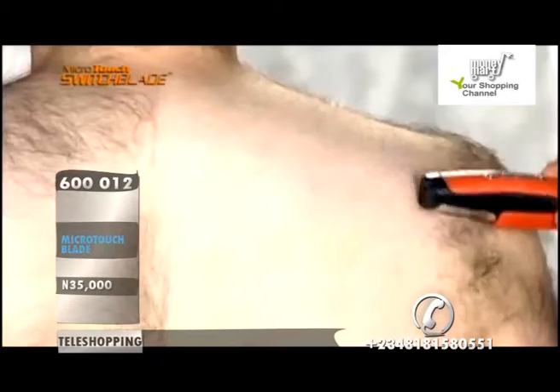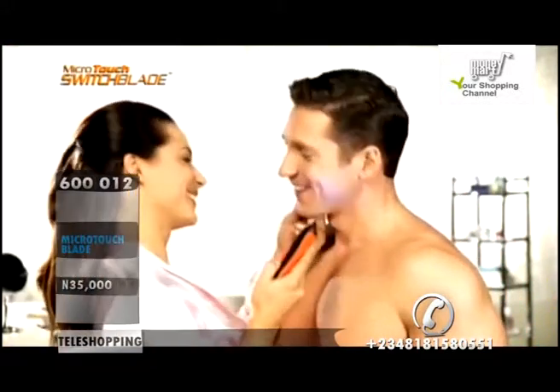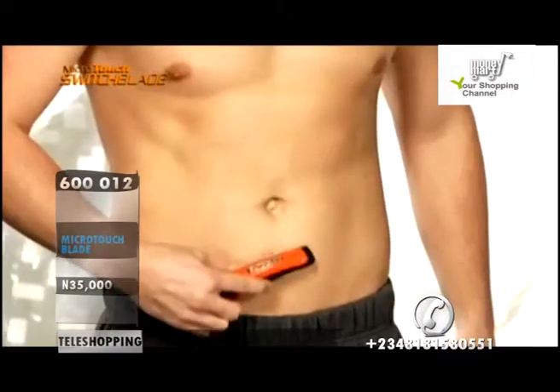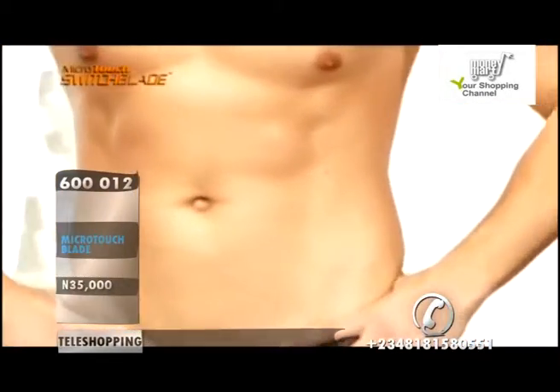Powerful enough for the tough stuff, yet gentle even on your most sensitive skin. The snap-on guides let you control how much hair is removed — remove a little, a lot, or remove it all and show off that hard body.